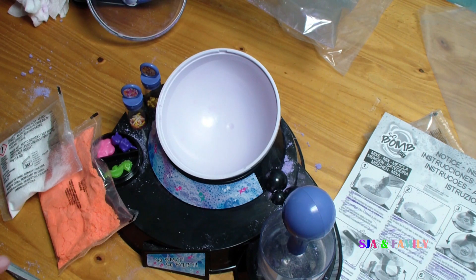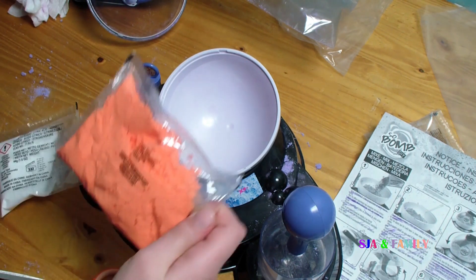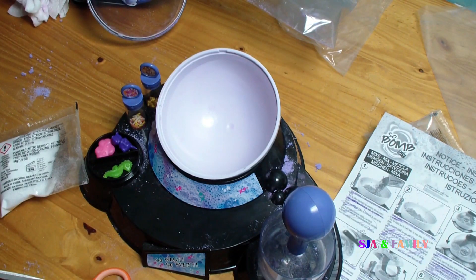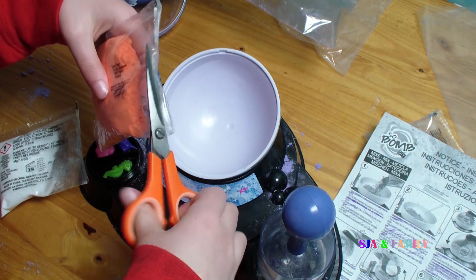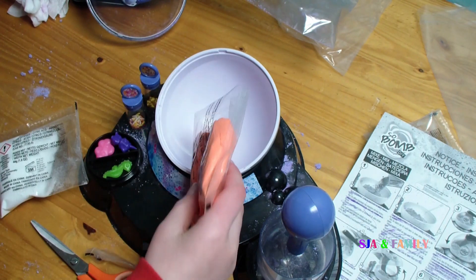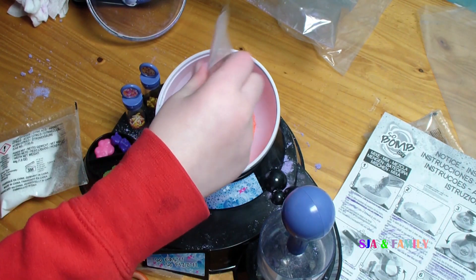What colour are you going to use? I'm going to use orange colour, and it says on the box that that smells like strawberries. So what you're going to do first is cut the top bit off, like that, and just pour the whole lot in.